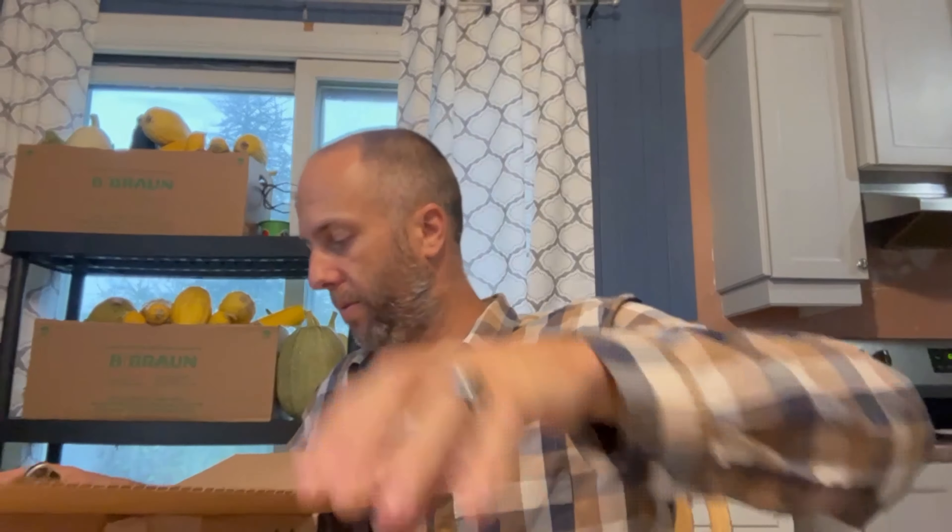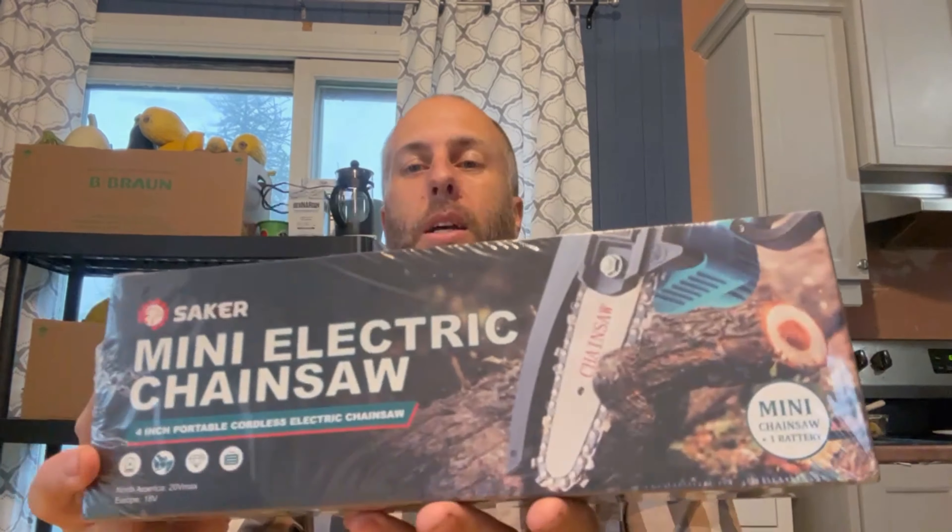Hello everyone, welcome to another episode on the Rems Family Farm channel. I got an email from this company asking me to try out their product and give a review on it. The company is Sacker, I think it's called. I got the box here — open it — little box. It is a mini electric chainsaw, nice.